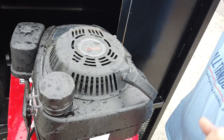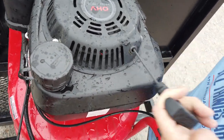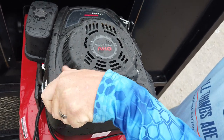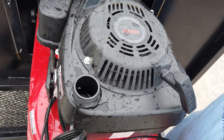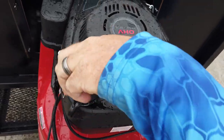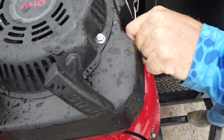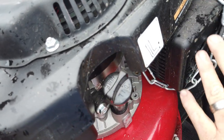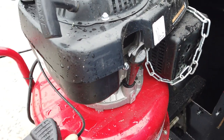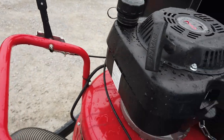It is a Weebang engine, six horsepower, 196 cc, and it is pull start. Here's your gas cap — just untwist it and there you go. You check your oil right here — here's your dipstick. Your muffler and everything — to operate it, your throttle is up here. It's very easily done.